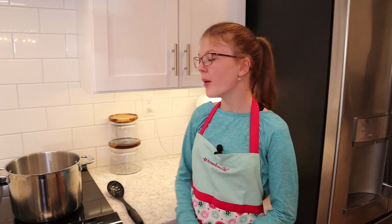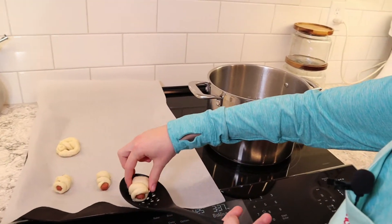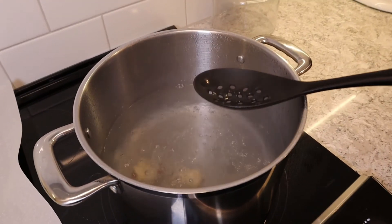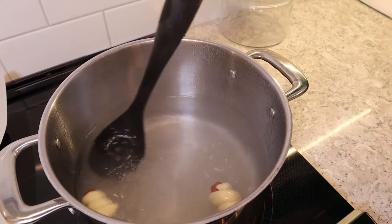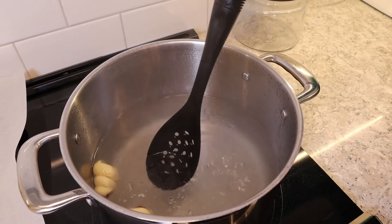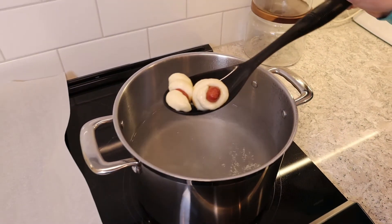Now we are going to boil these in boiling water with baking soda. We're going to take two at a time and lower them down close to the water — be careful because it's really hot — then drop them in and let them float. You can use a spoon to move them around. They're going to stay in there for 30 seconds. Just let them float and move them around gently for 30 seconds.